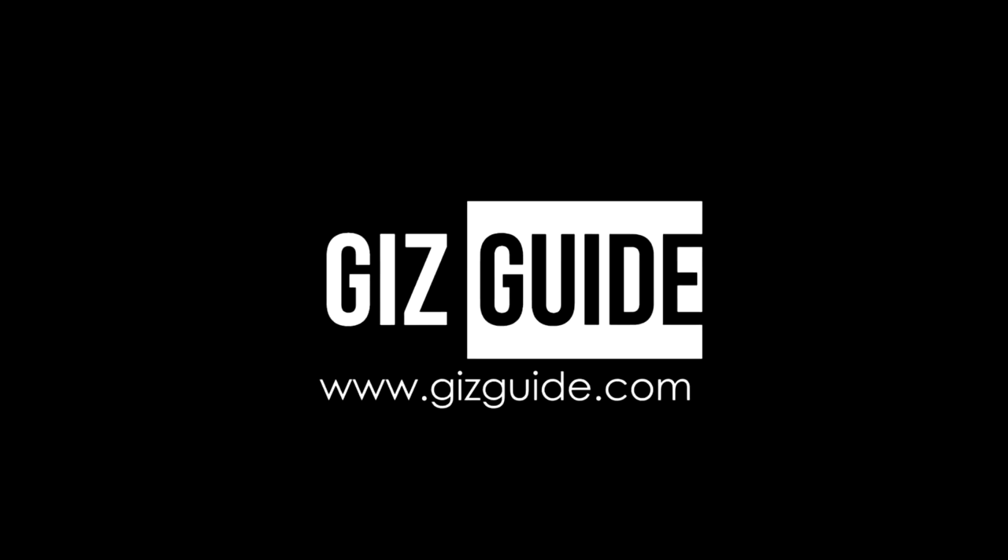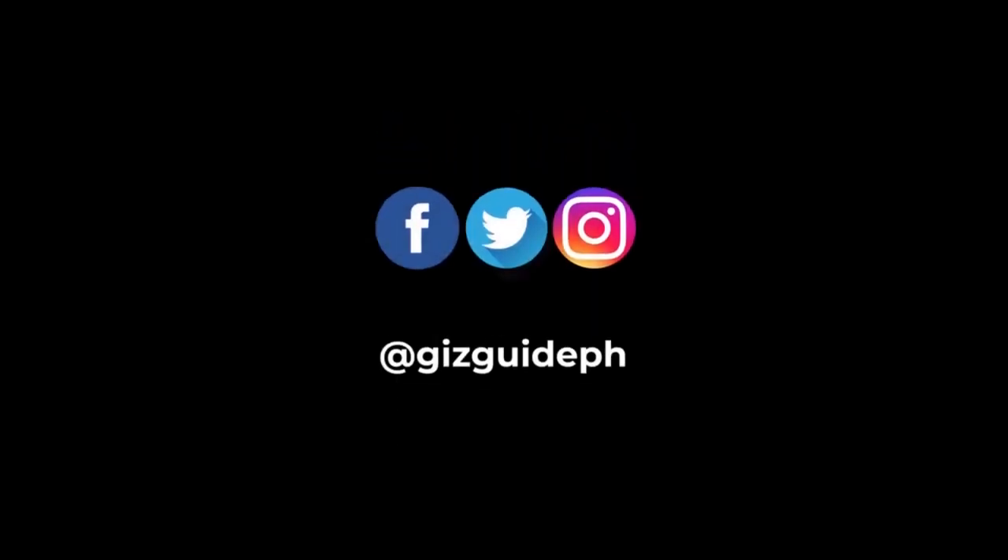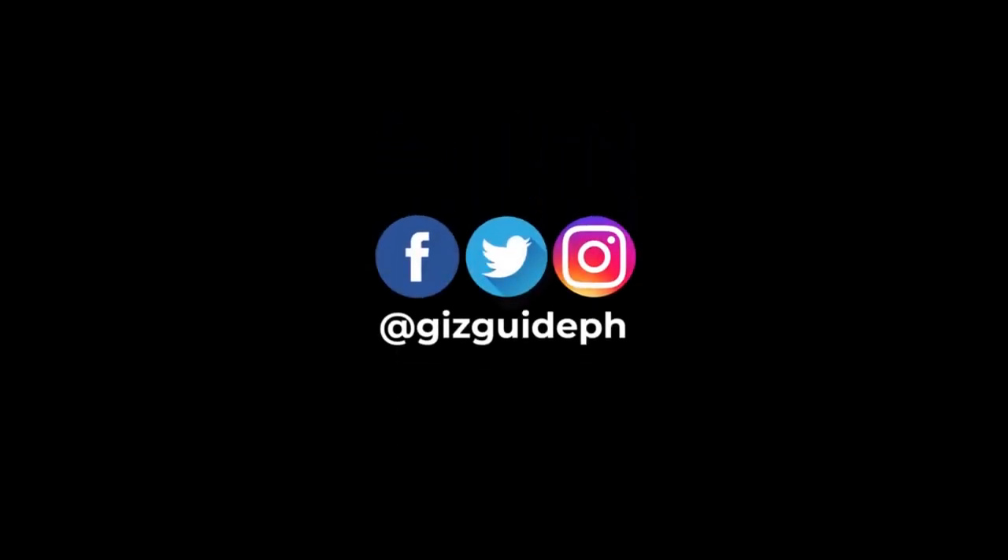This has been Peter of Gizguide.com. Thank you guys for watching. For more tech news and reviews, please visit www.gizguide.com and you may reach us on Facebook, Instagram, and Twitter at GizguidePH. See you in the next one!